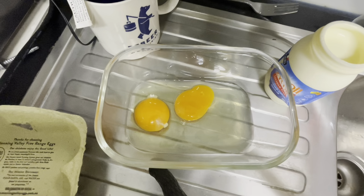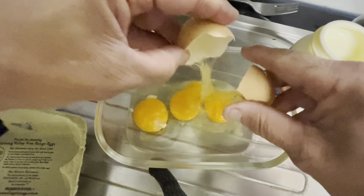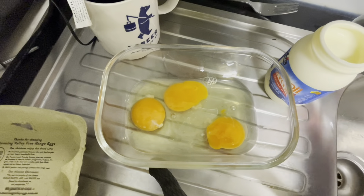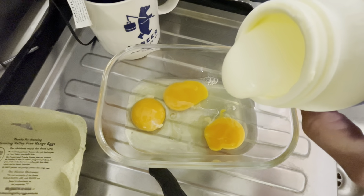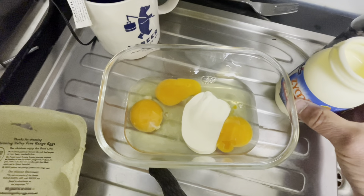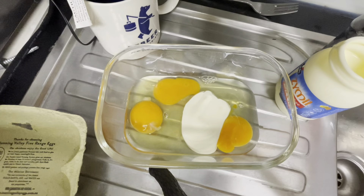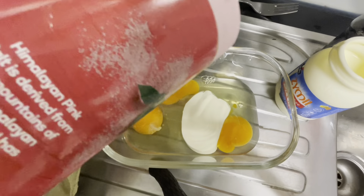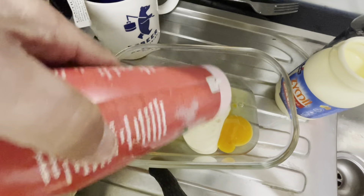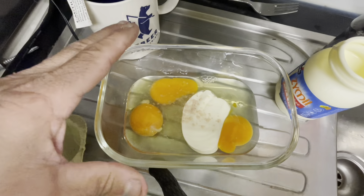In the microwave at work. All I'm doing is taking three eggs, breaking them, and then I'm going to pour in just a little bit of cream, some salt, and then whisk them up.